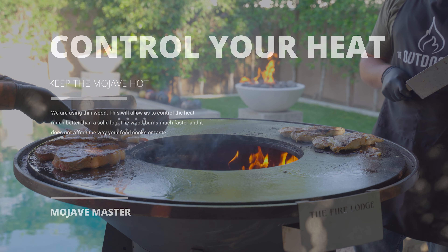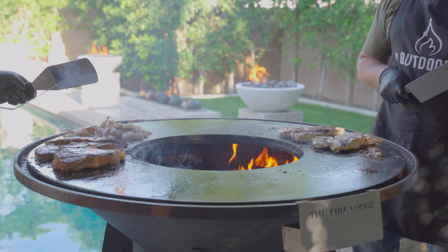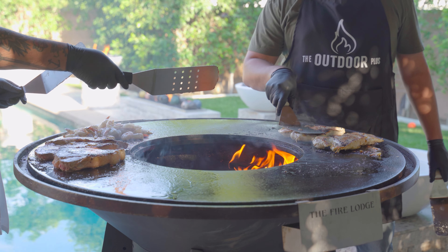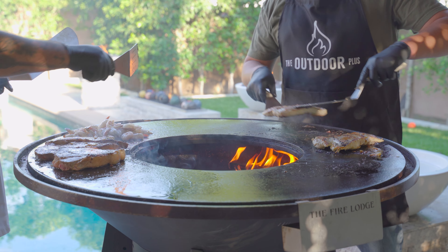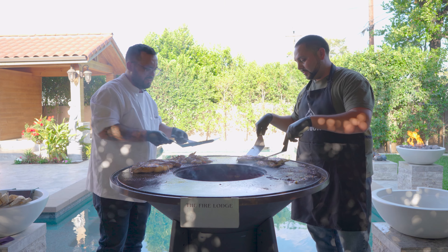Now that we got this going, we're going to get all our meats closer together.